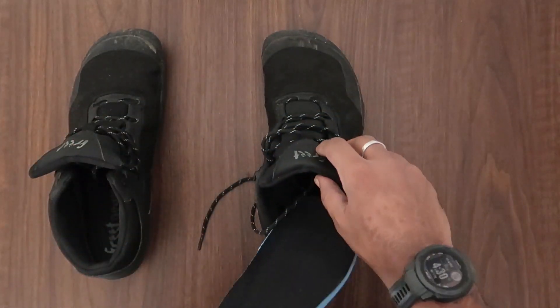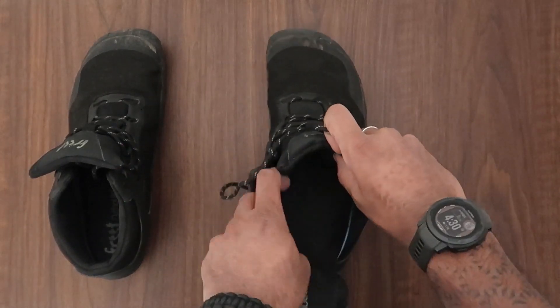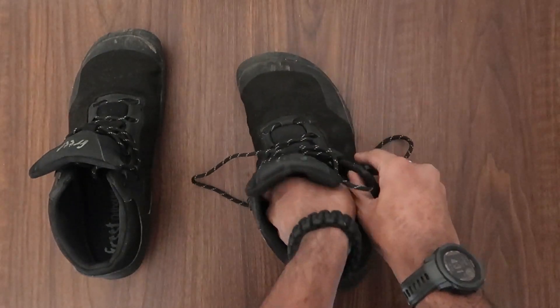Getting these shoes was a mission in itself because Freed as a company doesn't ship to the UAE, so I had to ship it to a virtual location and then get it shipped to the UAE after that.